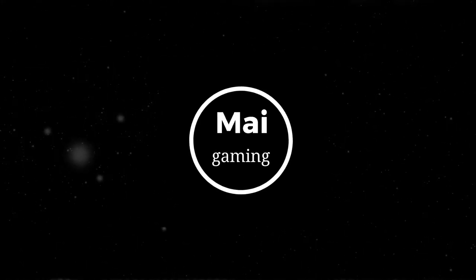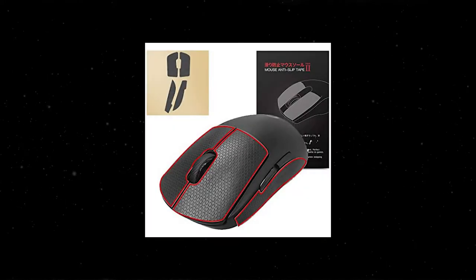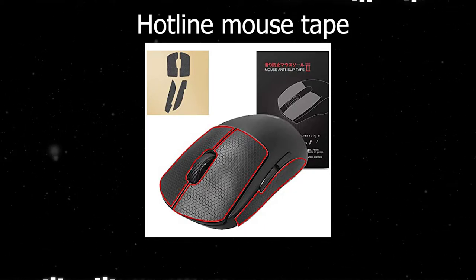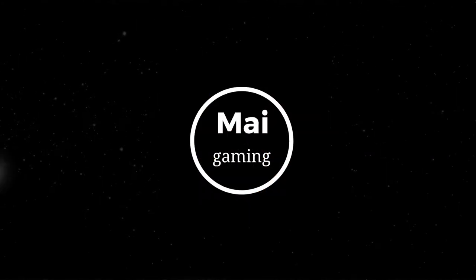The Razer and Hotline skins have a cool design that doesn't just look cool but also feels grippy and comfortable. The pattern makes it so that you're gripping one part of the mouse instead of being able to feel the whole mouse. Mouse grip tape also reduces sweat.